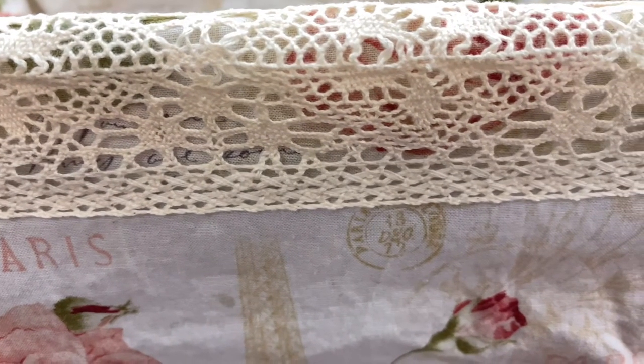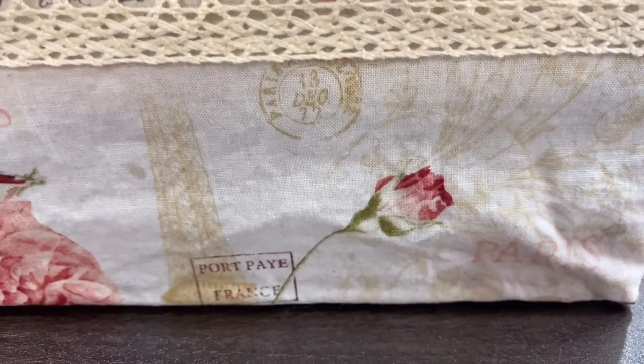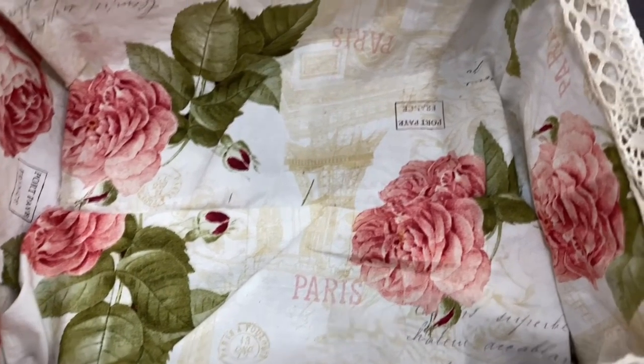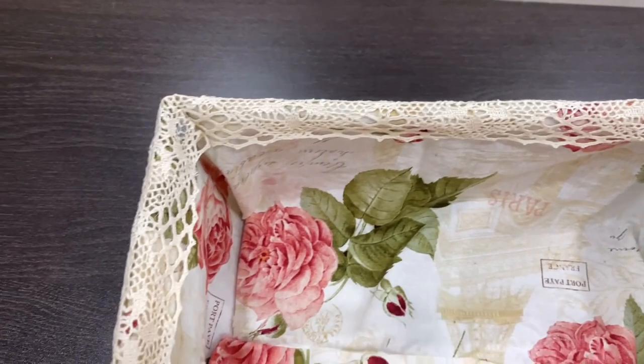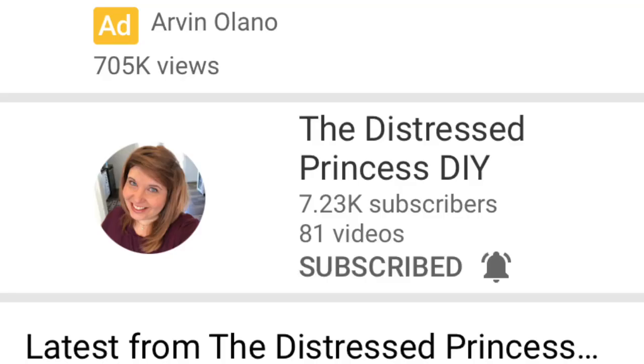I do have a couple of funny little clips I wanted to show y'all at the end. It's from my grandson's third birthday party. My husband got his brother's slingshot car and decided to dress up as Batman because that's my grandson's superhero, and it was just hilarious. Don't forget to go over and visit the Distressed Princess and give her some love.